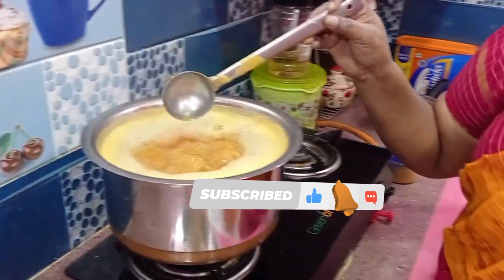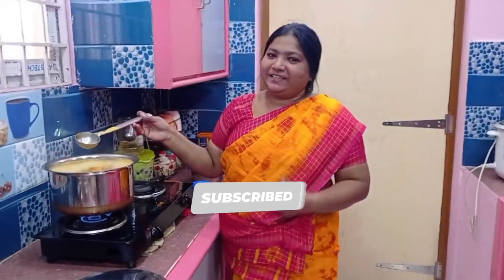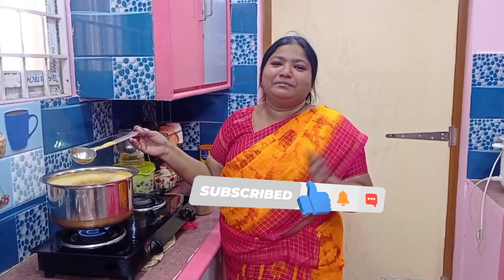If you like this video, please share and subscribe! Gently. Bye, Lee.